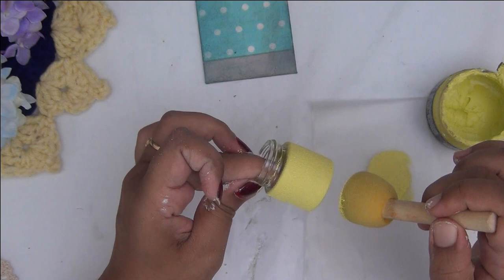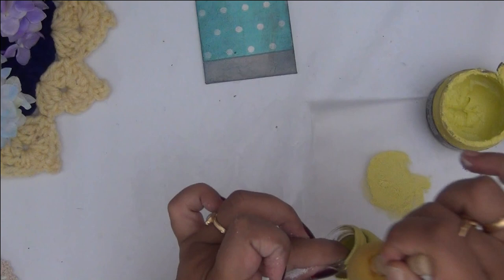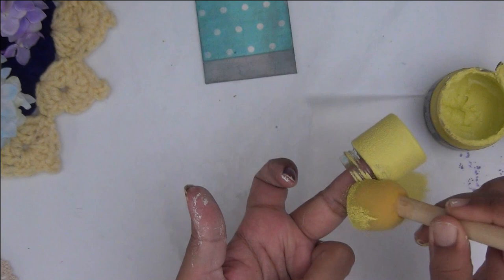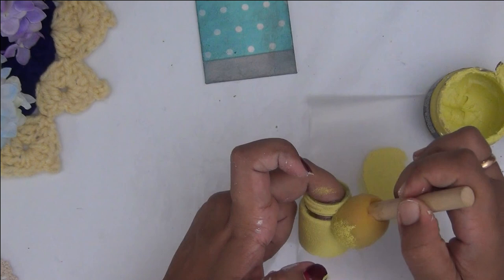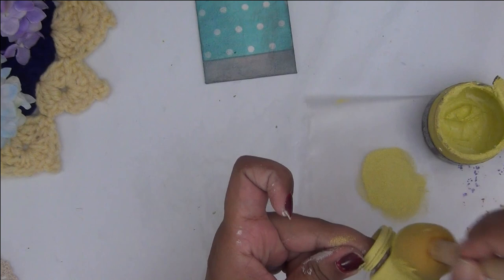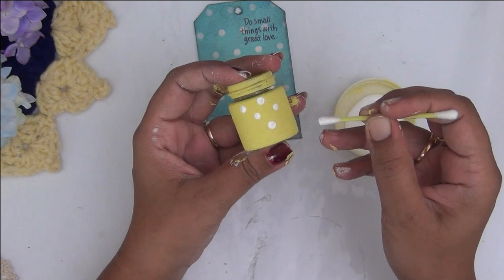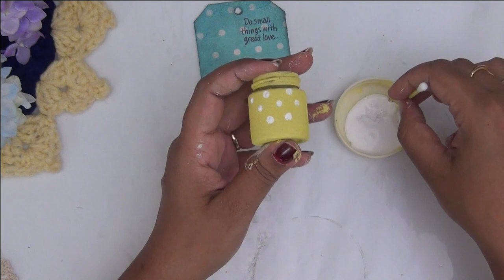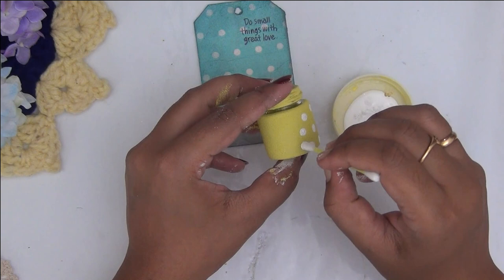I'm using yellow chalk paint and giving an even coat onto the bottle using a sponge dauber. You can use a brush as well, but when you dab paint with a sponge you get a very subtle texture on your surface, which makes the project more interesting. I'm dabbing the paint with the sponge all over the bottle. Once the base layer of yellow chalk paint is completely dry, I'm taking an earbud or Q-tip and dabbing it into white acrylic paint, then making dots all over the surface.